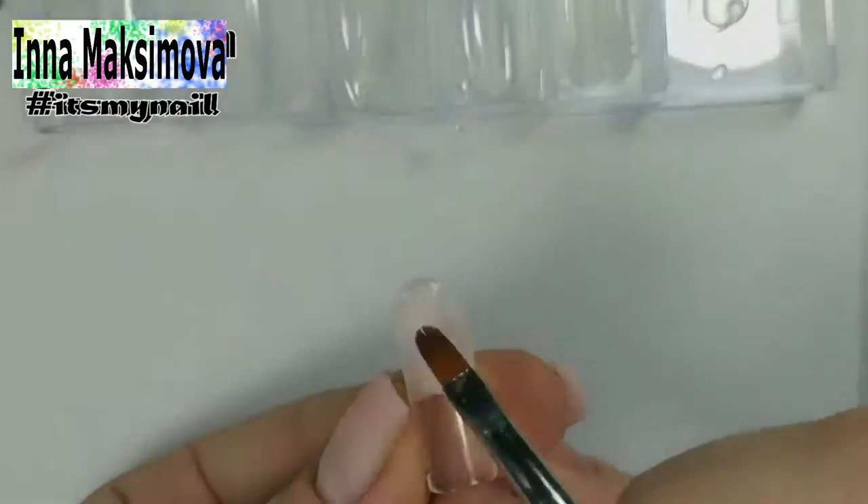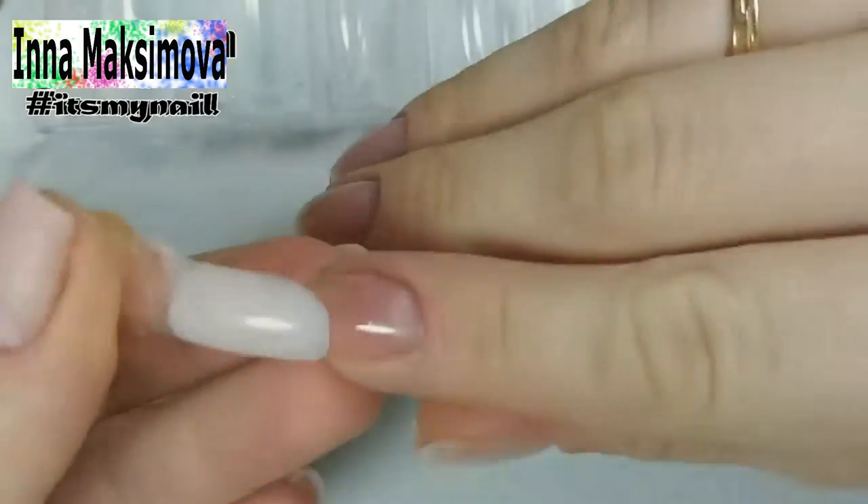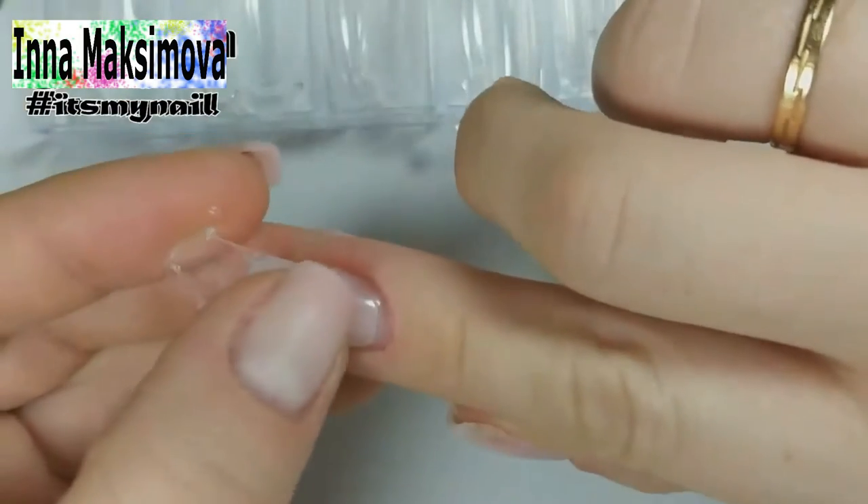I've already done the manicure. I apply primer on the prepared nails. Today I will use the dual foams to make only the base surface.